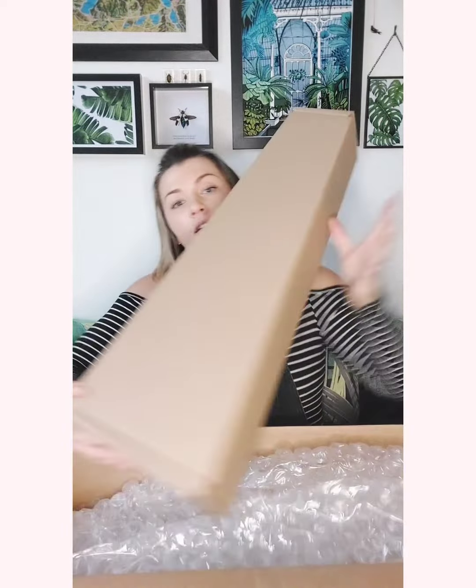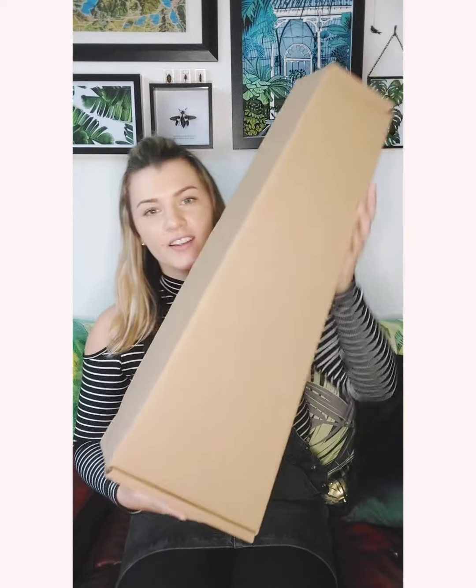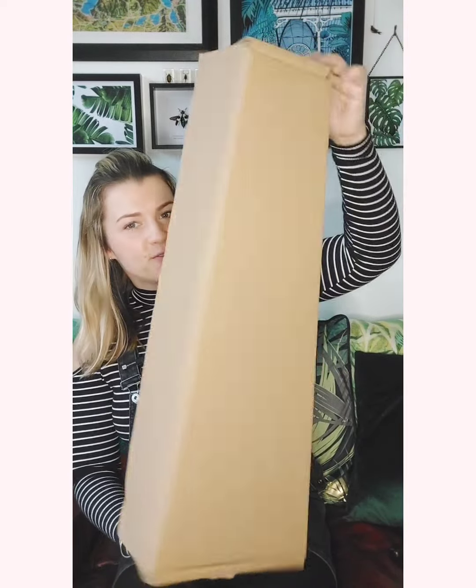Very nicely packaged — get rid of the bubble wrap, be gone. No markings on the box, so we don't know who it's from yet, but we will soon find out. There it is — oh, look, cheeky little pink!